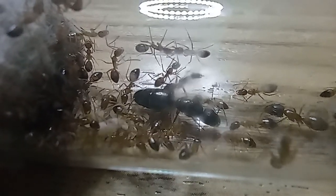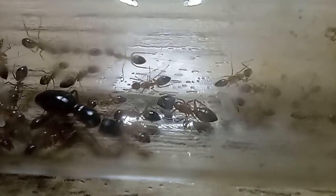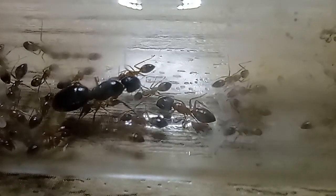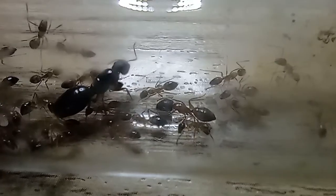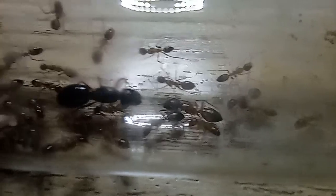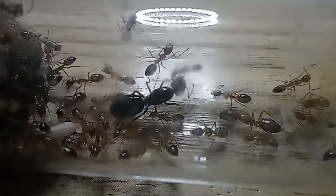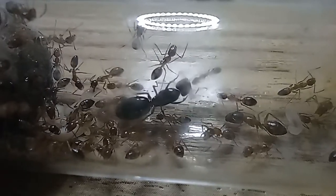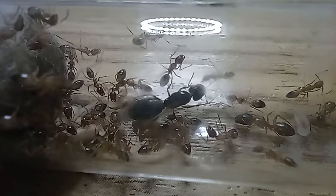Some of the bigger workers are the majors. You can tell the difference between the majors and the workers by the majors having bigger heads and generally bigger bodies than the smaller workers. You can see the queen looking at her workers. Sorry that it's a little bit blurry — they just like to make messes around the tube.